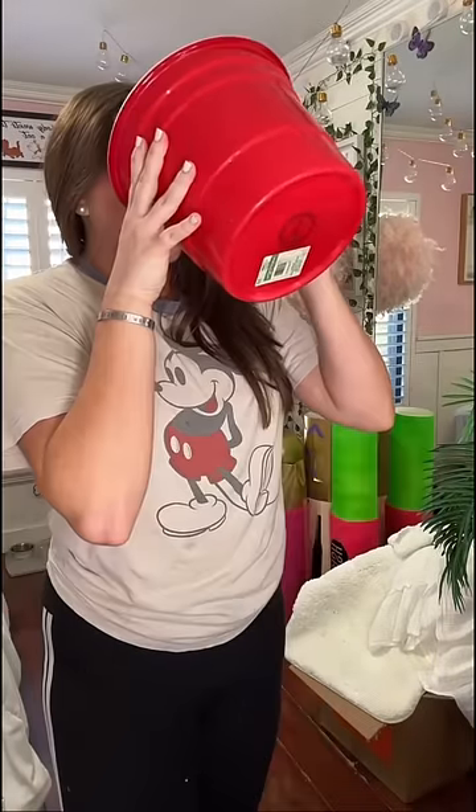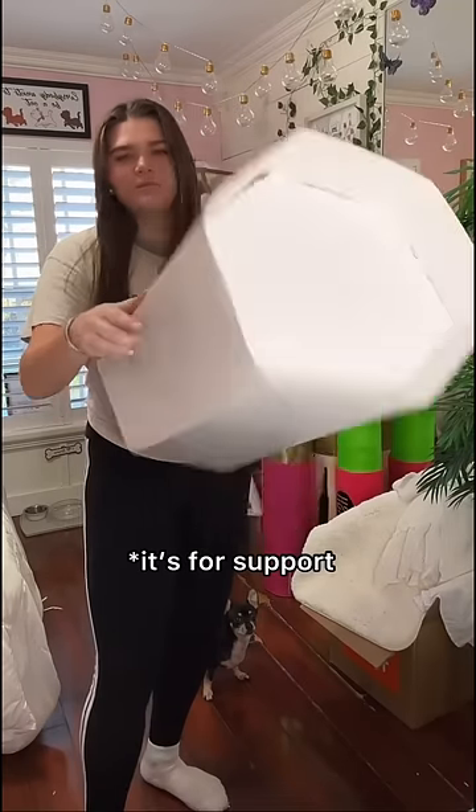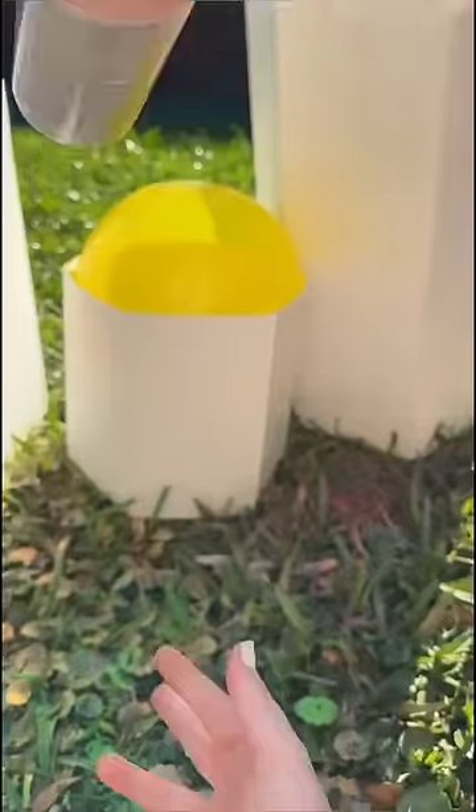I was so freaking thirsty from being outside, so I went ahead and got some water real quick. Then back to work. I cut out this — I think you guys get the point. This is what it kind of looked like. Then for the top part of the highlighter stick, I did the same process and just made a smaller hexagon.